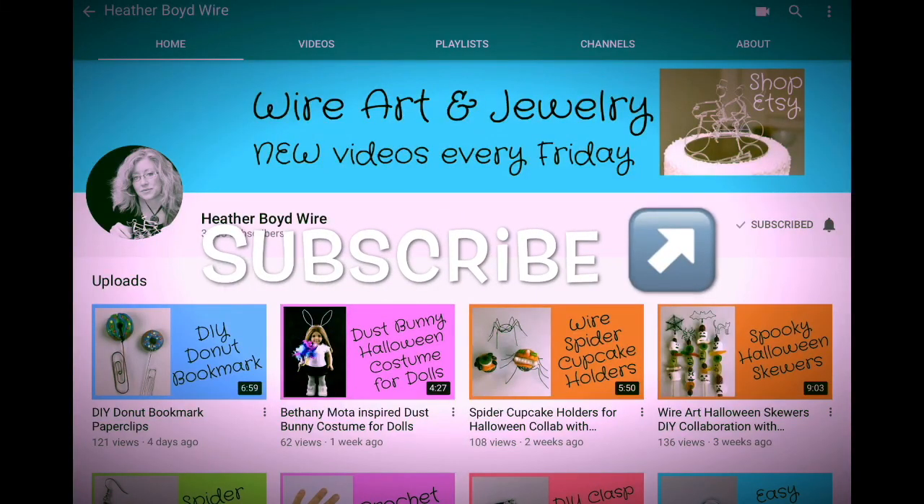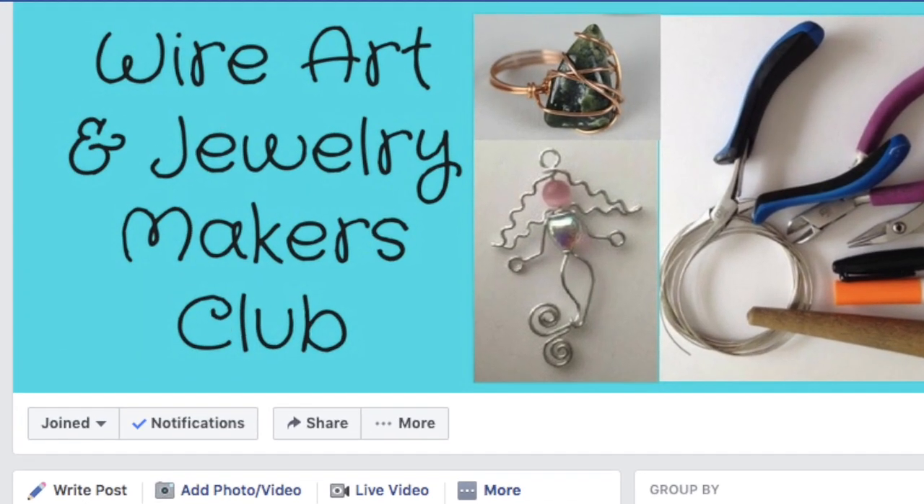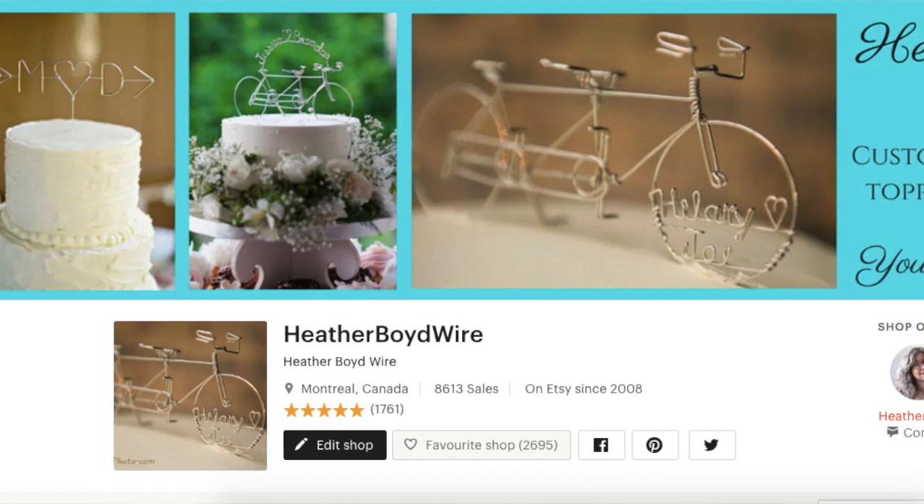Thanks so much for watching the video — give it a big thumbs up if you liked it. Be sure to subscribe to my channel for lots more DIY wire art and jewelry making videos, and hit the notification bell to be notified when I go live and post new videos. If you'd like to share photos of your work, I have a Facebook group called the Wire Art and Jewelry Makers Club. If you don't have Facebook, email me photos and I'll share them on my YouTube community section at info@heatherboydwire.com. I'll also put a link below to my Etsy shop.